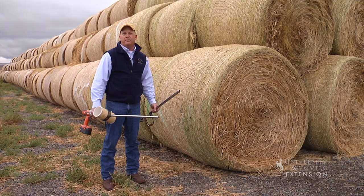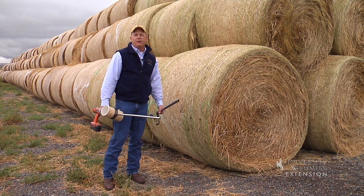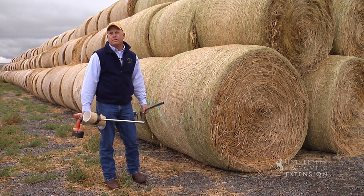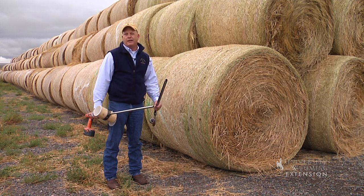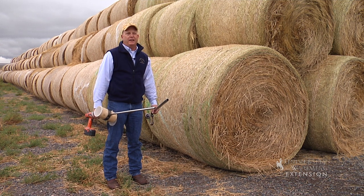These can be available either through your county extension office or also through most local feed stores or local co-ops. A lot of these have probes available to sample your bales, and we encourage you to sample at least ten bales in each field so you have a good idea of what your overall nitrate level is if you're concerned.